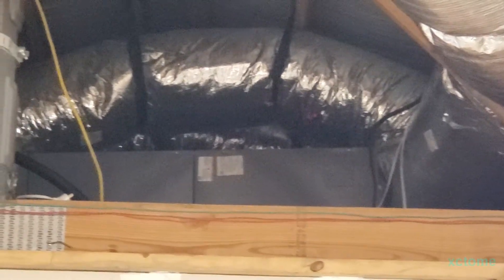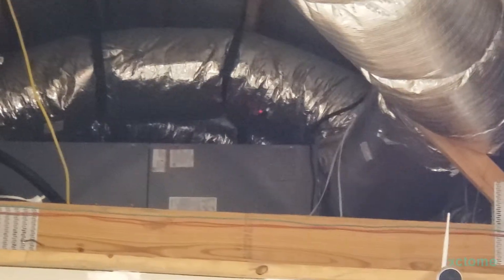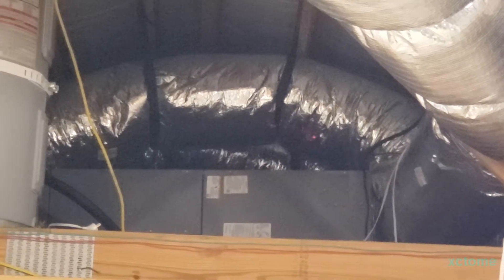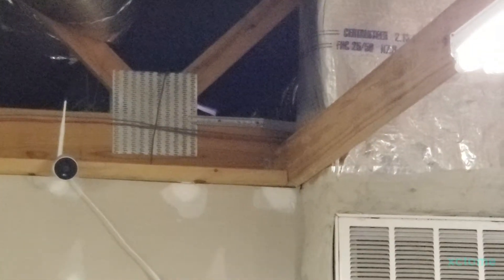Alright guys, as promised, there's the air handler for the 2020 Temp Star. It's up in the attic of my building over here — it is a horizontal right hand discharge. You can see the crossover duct up top and then the ductwork in the back for the office. That big ductwork right there goes all the way out to the back of the building, and right there is a return — a 20x20 return.